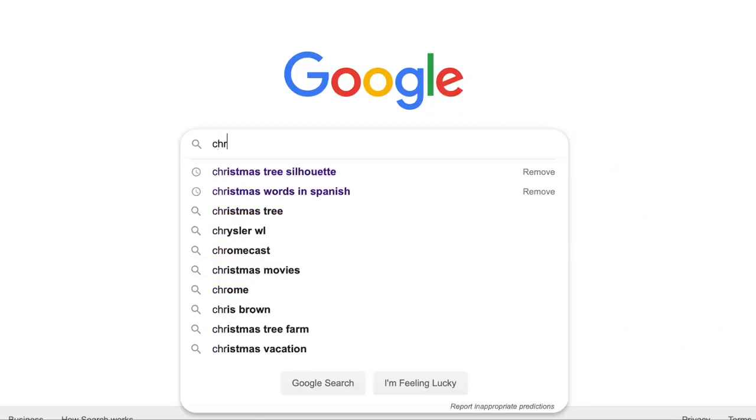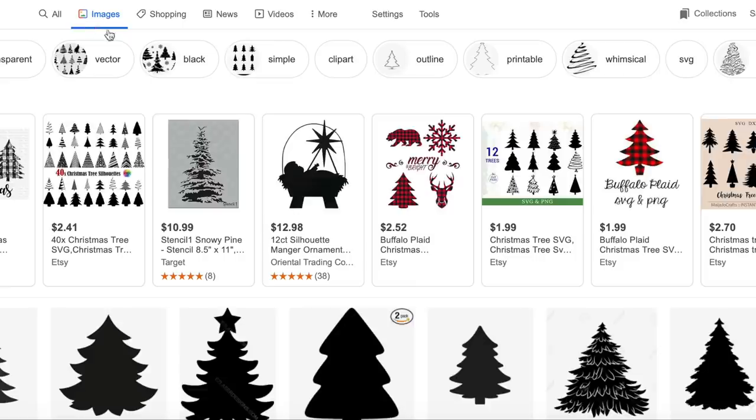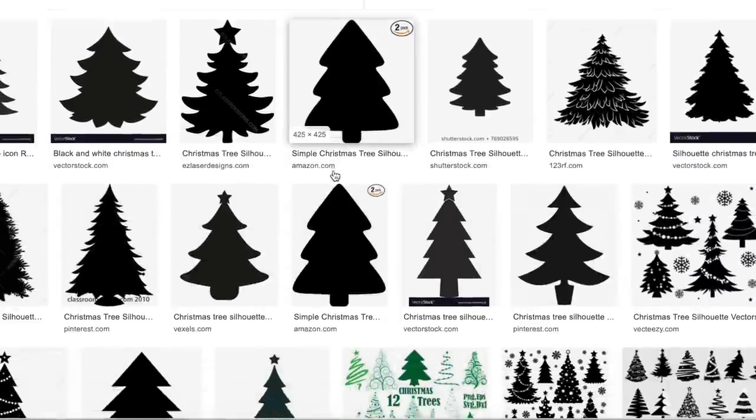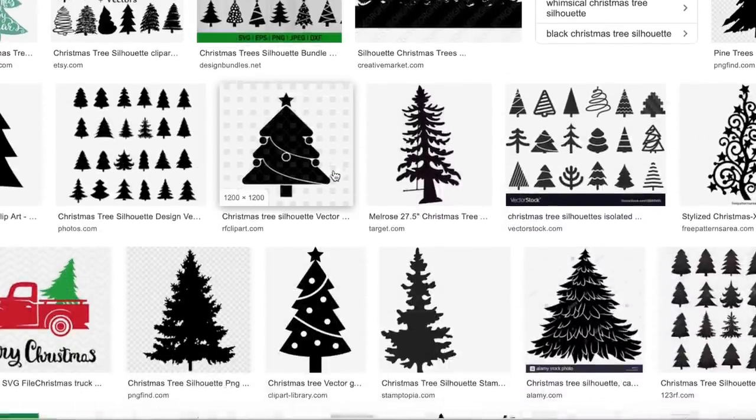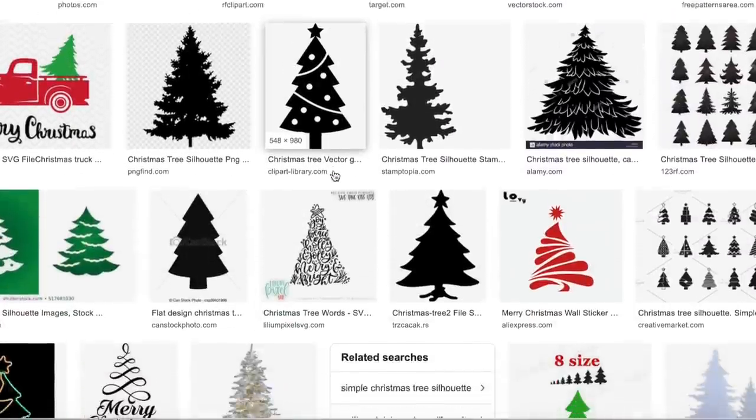Next, you're just going to go online and search for Christmas tree silhouette. Select Images on the tab above, and then scroll through to any trees that you like. I would suggest picking a simple silhouette — that way it's easier to cut. Then print them out on your computer.